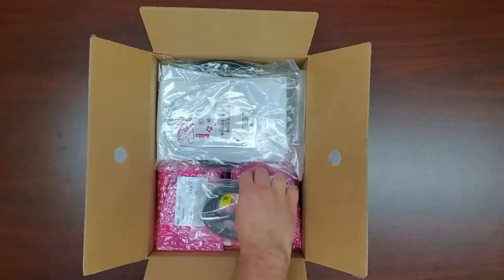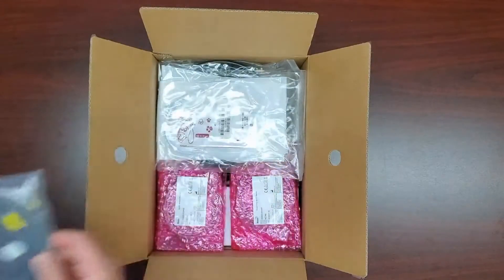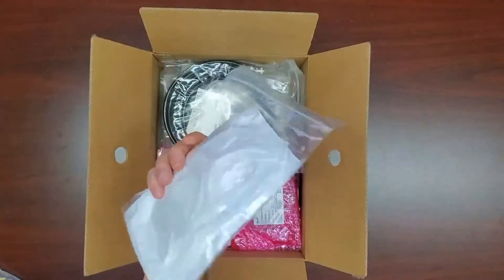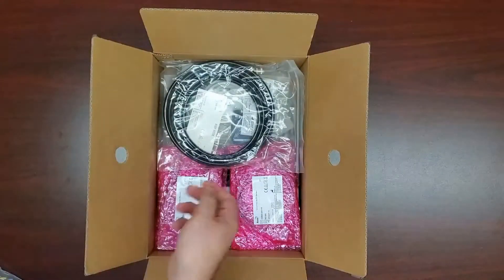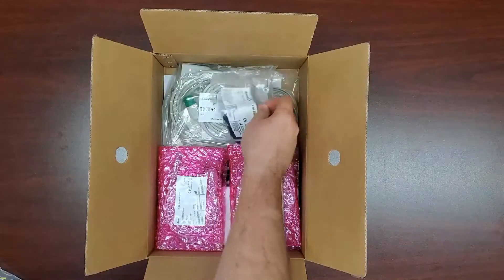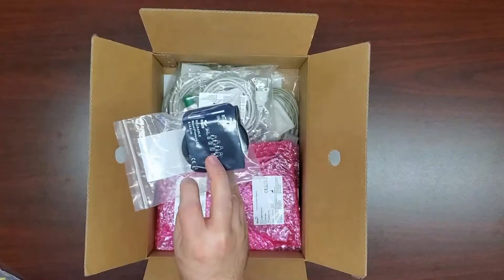The small gray cord with the silver plug is your temperature sensor. You will also find a bag with five different sizes of white disposable blood pressure cuffs. The black hose is the extension hose that will connect your cuffs to your monitor. The additional blood pressure accessory you will find is a blue reusable infant cuff.